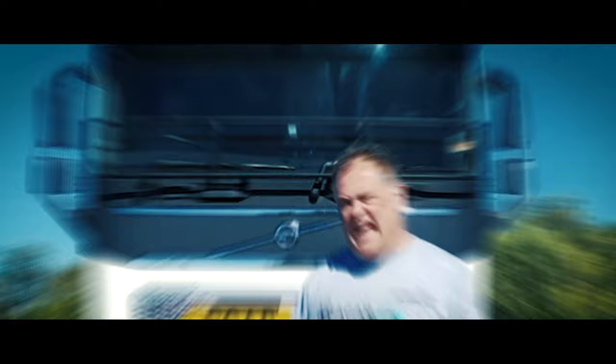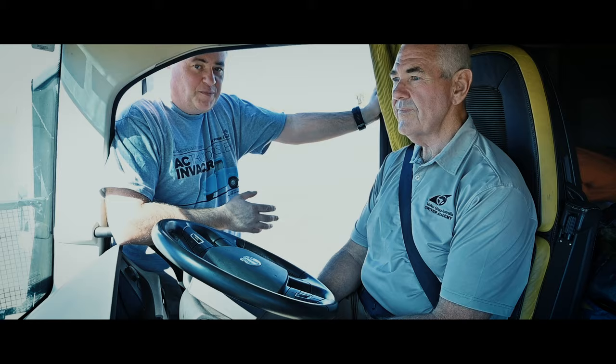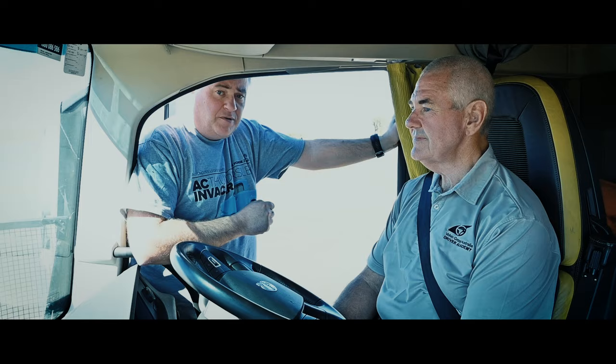Reversing a truck is a skill. Reversing one of these, however, is an art form. Whilst you wouldn't want to reverse one of these 52-meter road trains onto a supermarket loading bay, apparently it is possible to successfully reverse over short distances. Here's Volvo Trucks Australia driver trainer Bill Menton with a few tips and advice.